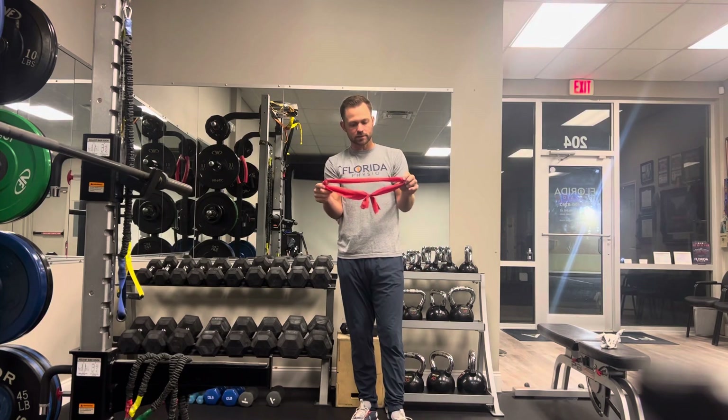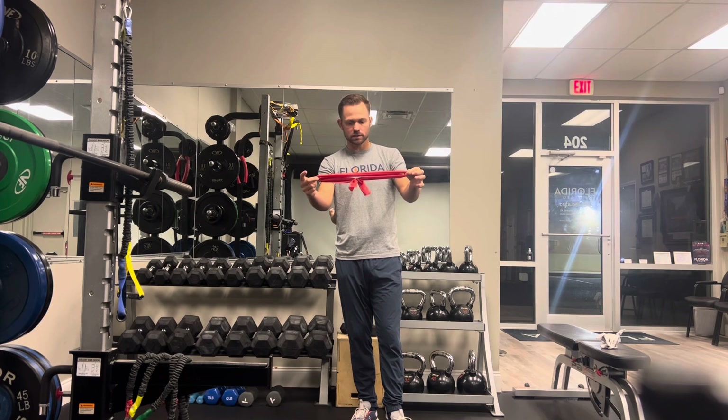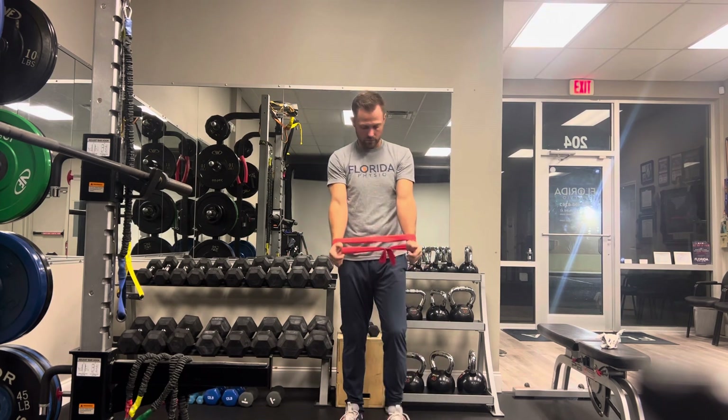This is a shoulder exercise with really high EMG activity for the rotator cuff, specifically the infraspinatus. You just need a loop band, about 12 to 14 inches — you can use those sidestep loops as well. It doesn't have to be a lot of tension, and you can do it with or without weight.